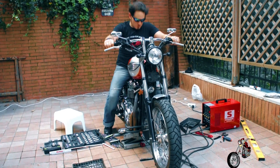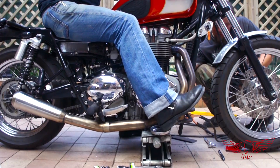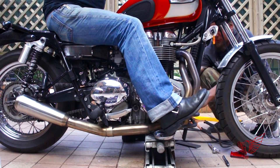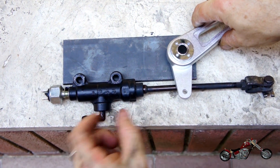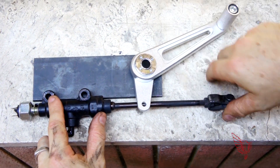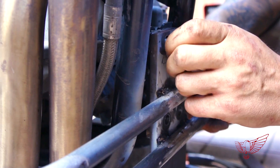Now that we have something tangible to look at, I need to check if we are going the right way or need to adjust things. I jump on the bike to see if the position is okay or if there's something in the way of reaching the footpegs — and everything seems fine. We then figure out how we're going to fabricate the surface onto which the footpegs will bolt on, and Polsky Rage suggests welding the plate between the upper and lower support with a diagonal cut to finish it off. For the brake side we decide to use the plate to support both the control and the brake pump.